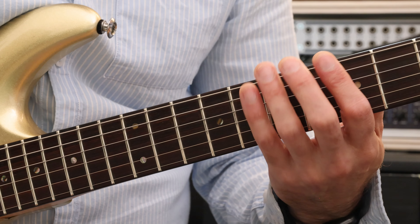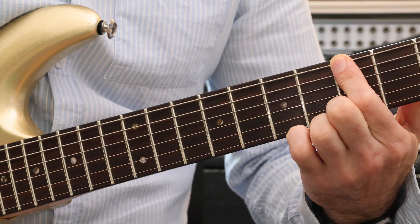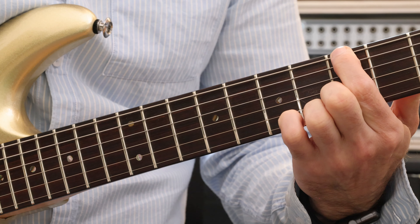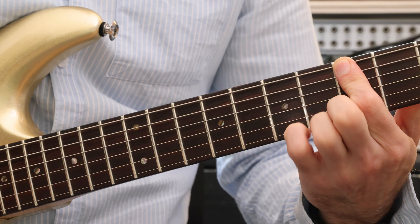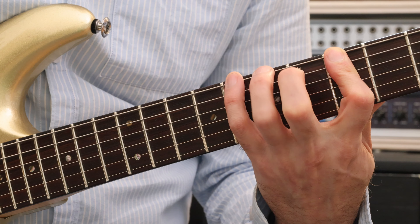The only difference really with this riff is that I'm going to suggest that you flatten your first finger across two strings, because we're going to be playing the fifth fret on the sixth string and also the fifth fret on the fifth string. You can just flatten that finger, keep that in place while you spread these fingers out, and they're going to be playing on the tips.